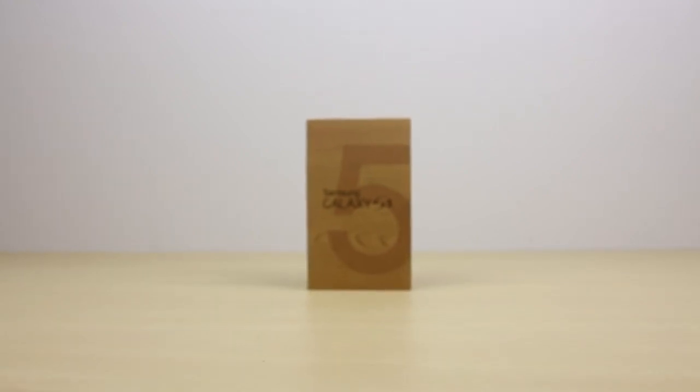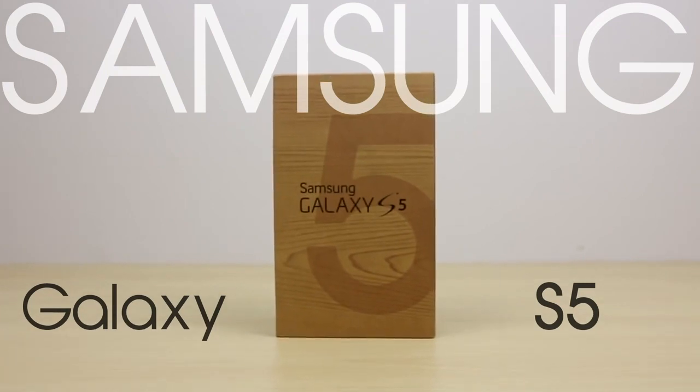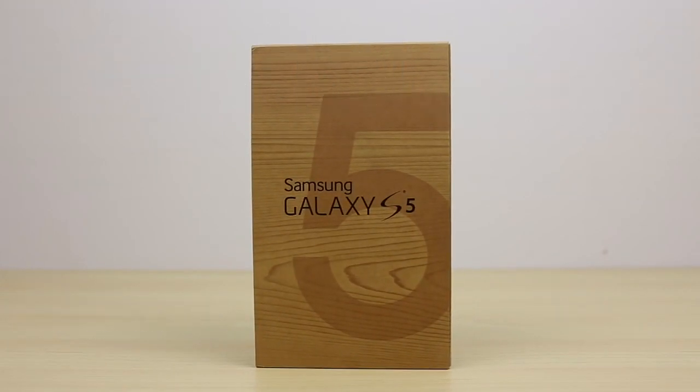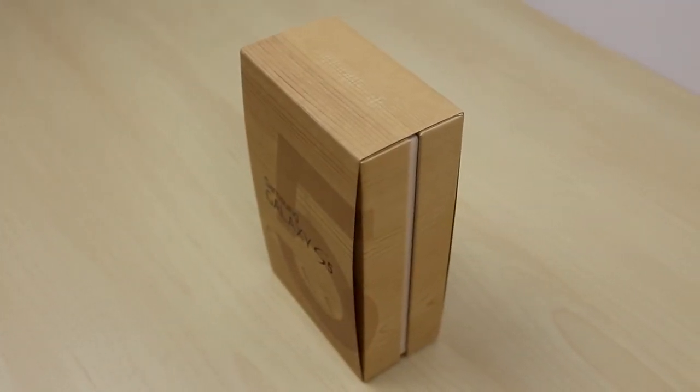What is up you guys, it's Andrew from Unlock That Phone and today I'm going to show you how to unlock your Samsung Galaxy S5 smartphone for all countries regardless of what carrier you have. Unlocking your phone allows you to use the phone with other networks and the process is completely safe and does not harm your phone in any way.